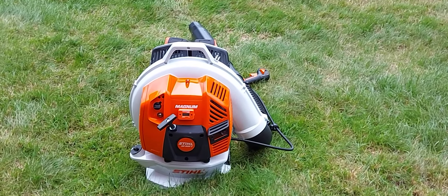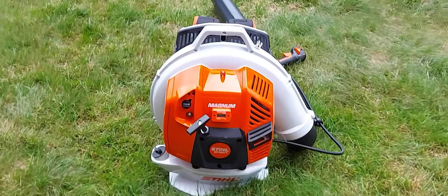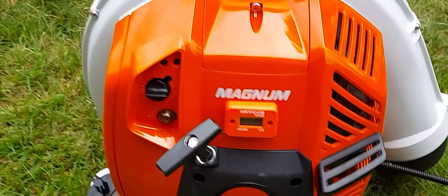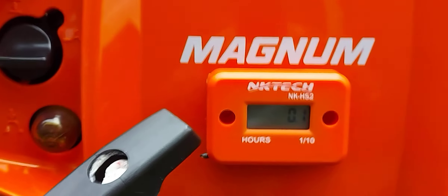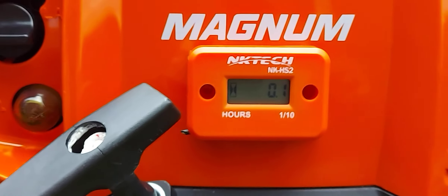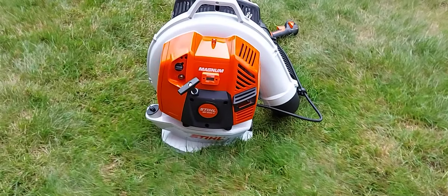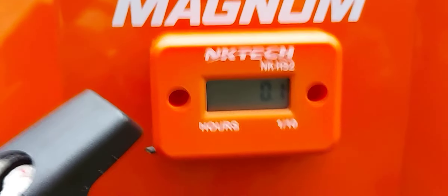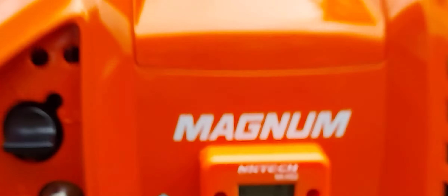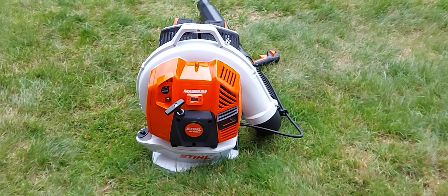It is not a tachometer — it's just an hour meter. Nice and simple. So I've just passed six minutes and now I have 0.1 registered on there. Ten more of these six-minute intervals and I'll have one hour on the machine.